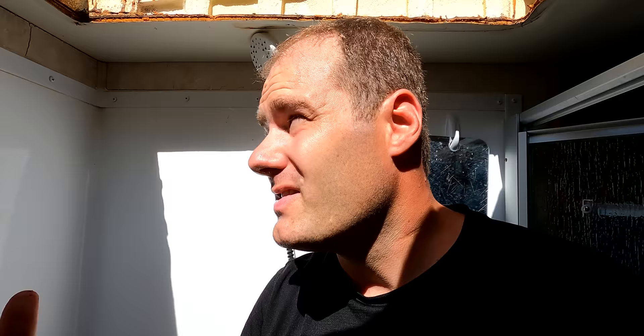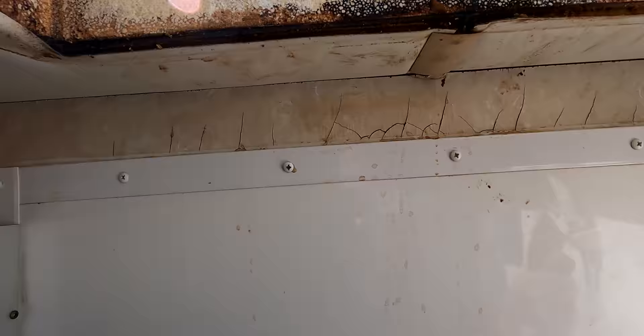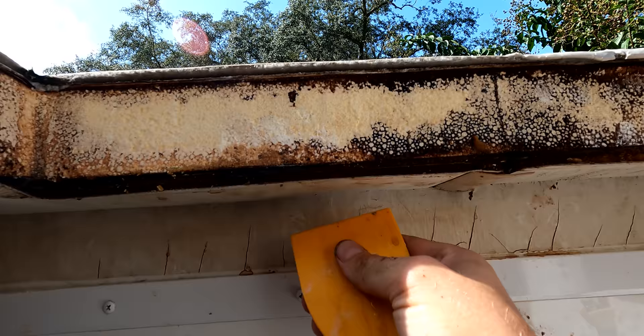The nice part about having this open is I needed my putty knife to get this dried out, so all I need to do is stick my head up here and grab my putty knife. I'm going to scrape the water out just to get it as dry as I can. Let's go ahead and scrape this and see how much water we can get out of here. That's nasty — you can hear it.